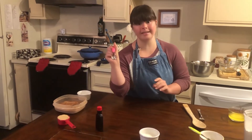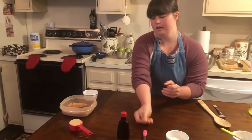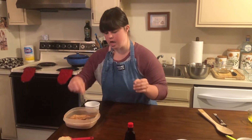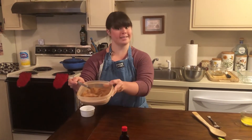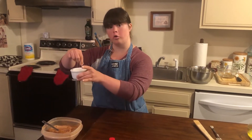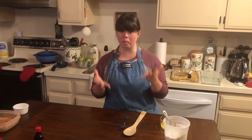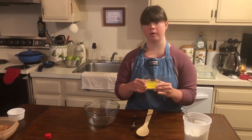And half teaspoon, and half cup of brown sugar, and half teaspoon of cinnamon, and a dash of salt. You need to get a small bowl and add in 3 tablespoons of red fennel.